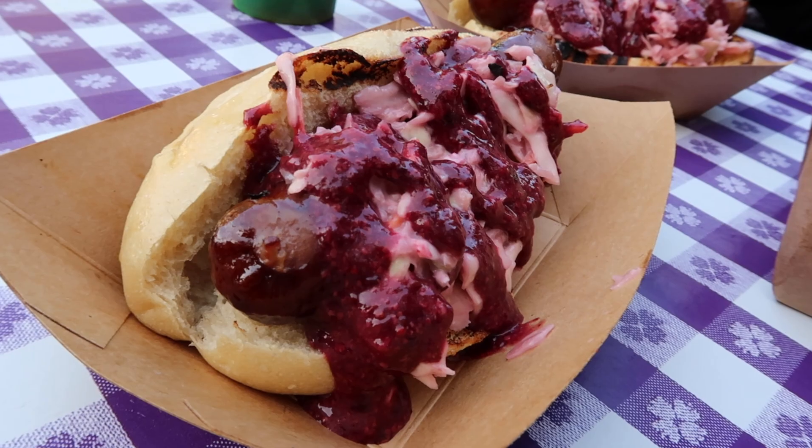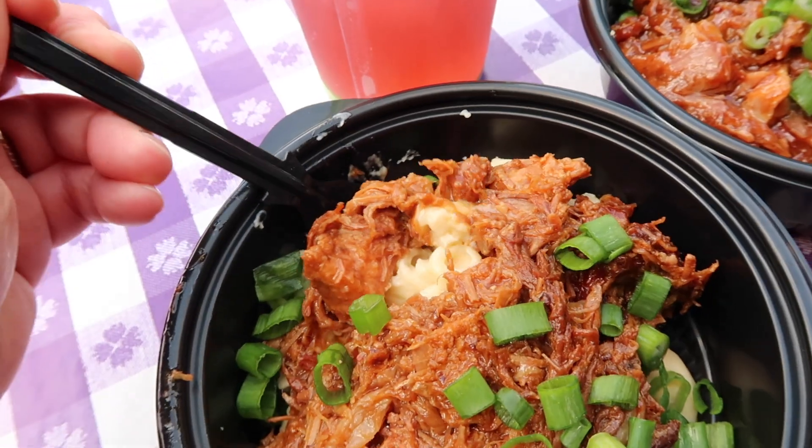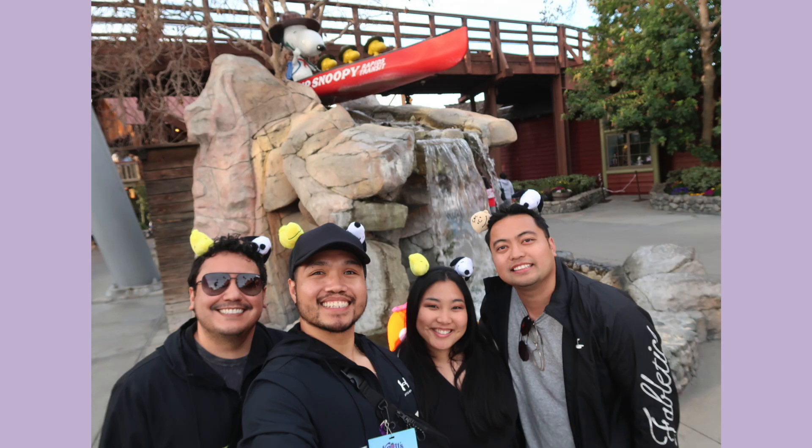Earlier this year, I went to the Knott's Berry Farm Boysenberry Festival for the first time. As soon as I saw these Peanuts cat toys on sale, I knew I wanted to make headbands for me and my friends to wear at the park.